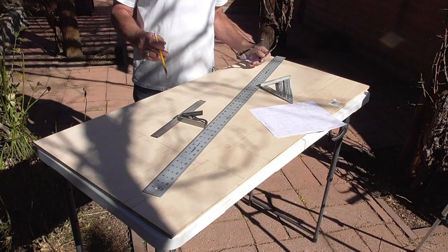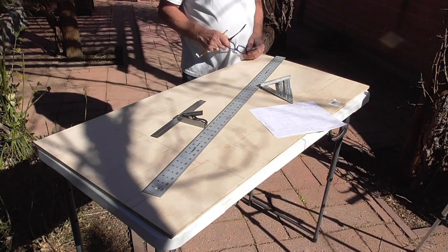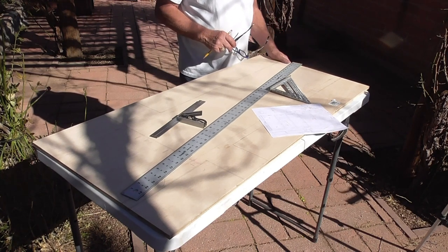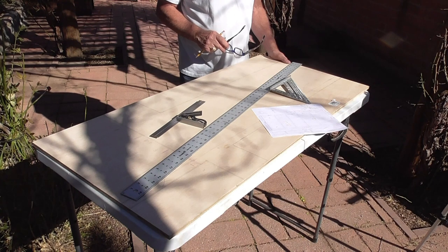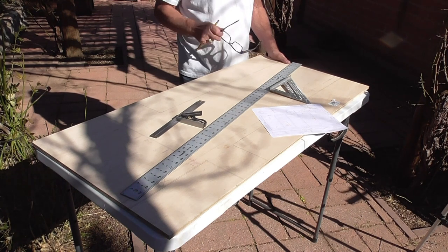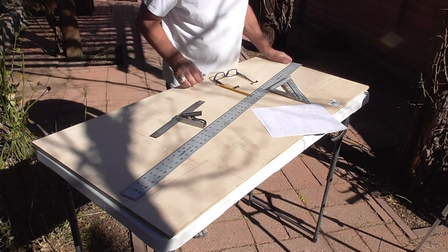This allows me the most efficient use of my board, and it gives me the biggest piece left over because I've planned it all out to maximize the use of the material. I've gotten it all drawn out and the next step is to saw.